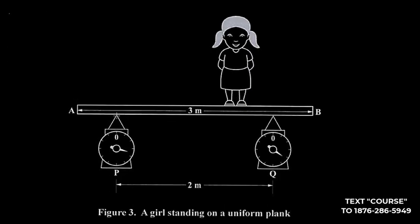We have a girl standing on a plank with a total length of 3 meters, and we have two scales located at P and Q, which are 2 meters apart. Each scale is equidistant from the end of the plank. Since the total length is 3 meters and the gap between P and Q is 2 meters, there is an extra 1 meter shared equally on both sides — meaning the distance from each end of the plank to the nearest scale is 0.5 meters.